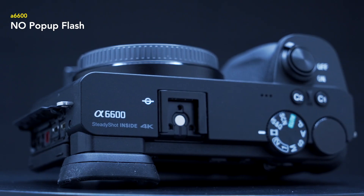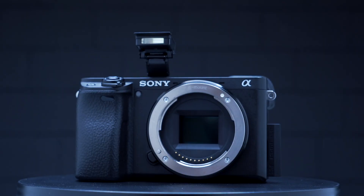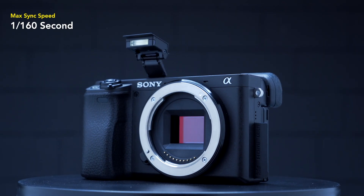Unlike the 6400, there is no pop-up flash in the 6600 camera, while both systems can do a maximum sync speed of 1/160th of a second.